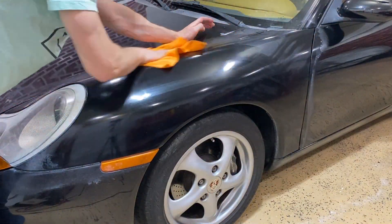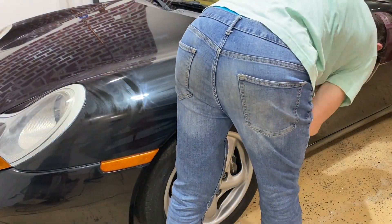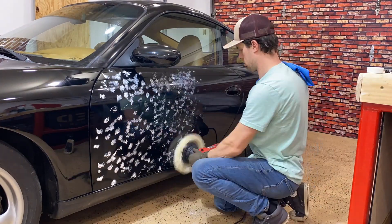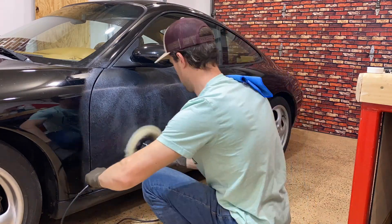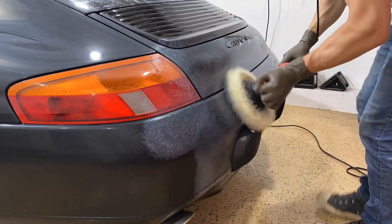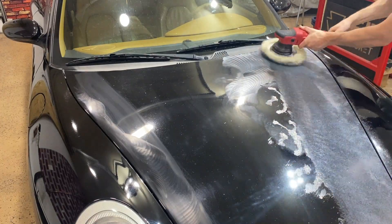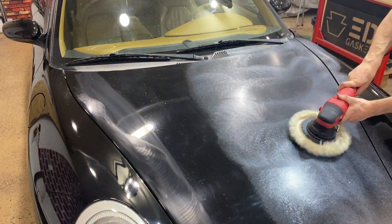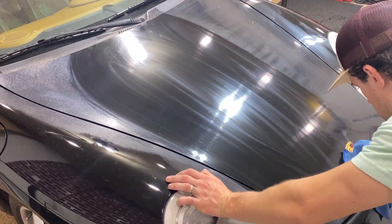Remove all the extra compound from the panel before moving on to the next so it doesn't dry out and become hard to remove later. Be sure to add dime-sized drops to your wool head every time you move to a new panel to ensure enough compound on the head. Once you've done one or two panels you'll get pretty good at this — it should only take about an hour or less to do the entire car. Have a bunch of microfiber towels around because you'll go through at least 10 to 20 clean towels throughout this project.